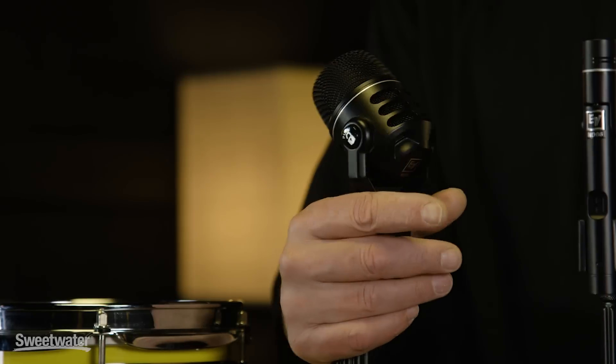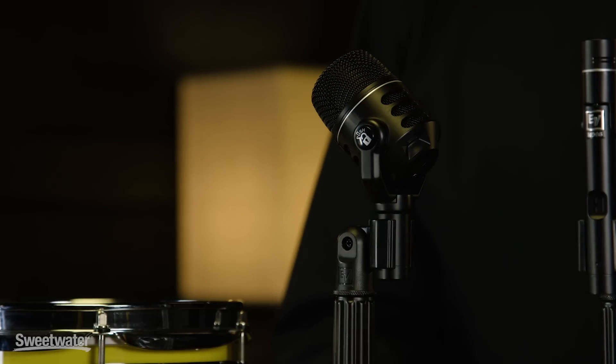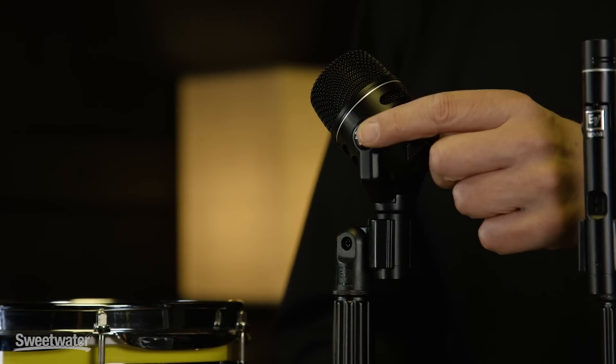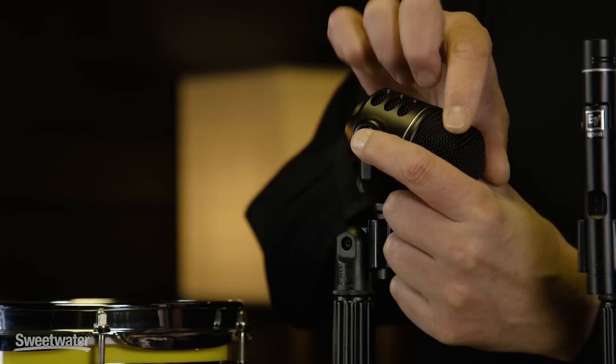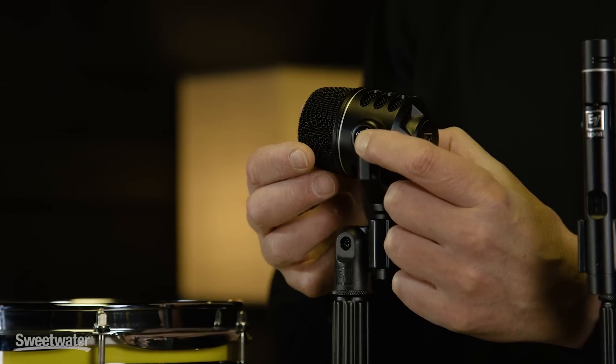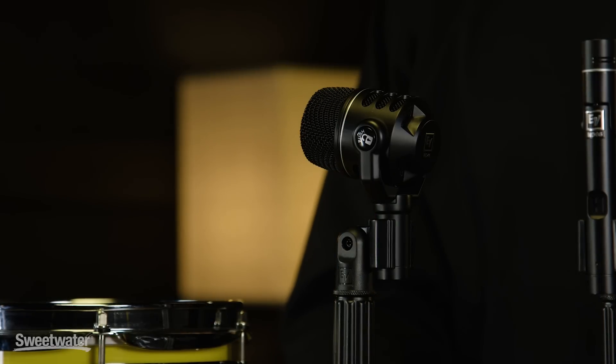Next mic is the ND-46, a fully featured instrument mic. The unique feature about the ND-46 is its locking swiveling head. Simply push the button on the side, rotate the head up to 180 degrees in either direction. When you release the lock, the head locks in place.